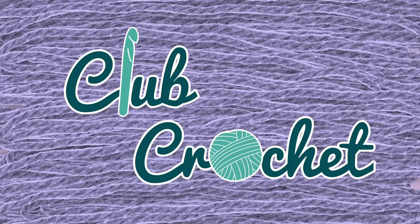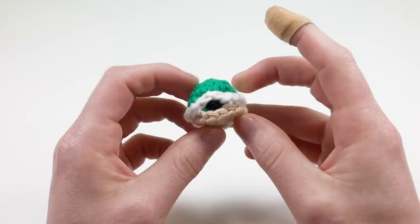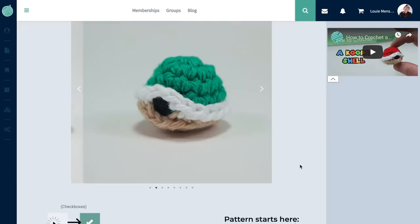Hey there, I'm Louie, and in this video I'm going to be showing you how to crochet a Koopa shell from Super Mario Brothers. If you want to follow along with the written interactive version of this pattern or download the free printable PDF version of the pattern, go to clubcrochet.com/shell.